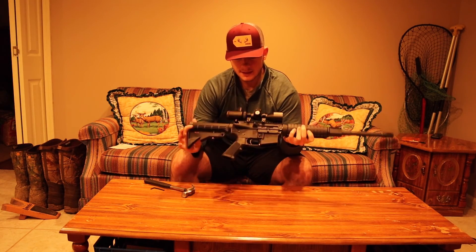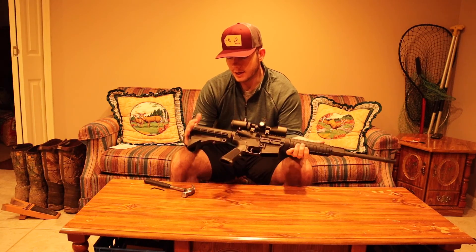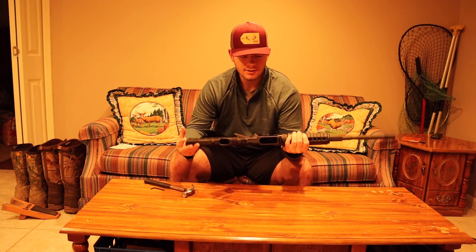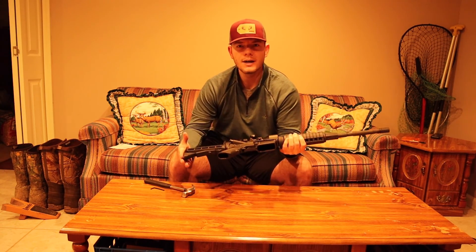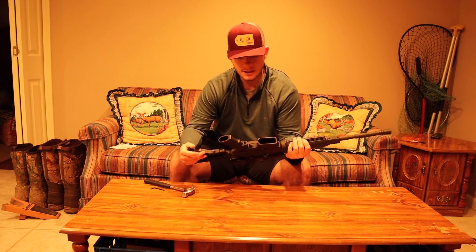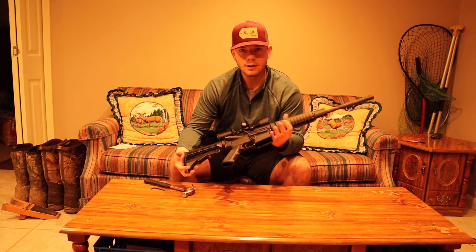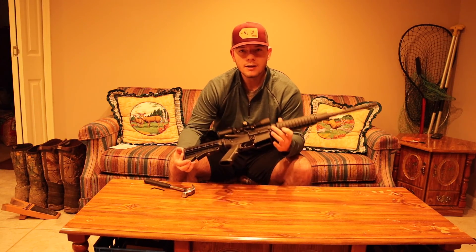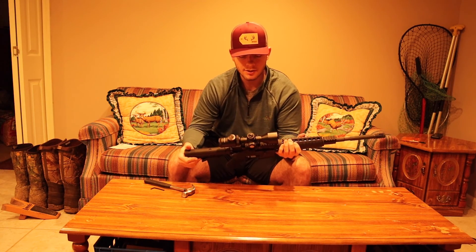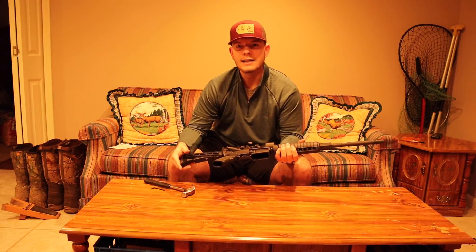Alright guys, well that has been it for this video. I hope you enjoyed that — just a quick little tutorial on how to take and put your AR apart like in seconds. I thought it was really useful when I first learned it, so share this video with somebody else. Use this to clean your gun, take it apart, whatever it is you need to do to it. But that has been it for this video. Hope you guys enjoyed that tutorial. Like, comment, subscribe. And make sure to check out the blog linked in the description — there will be an article on this as well as many other things that go into a lot greater detail. If nobody told you today, I love you and we'll catch you guys next time.